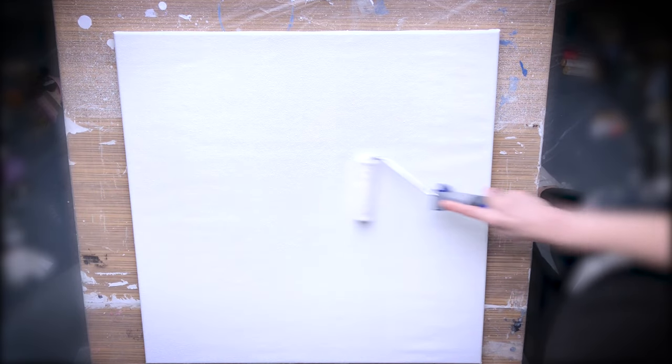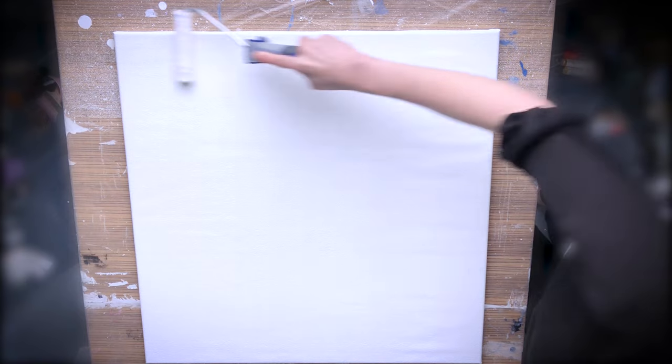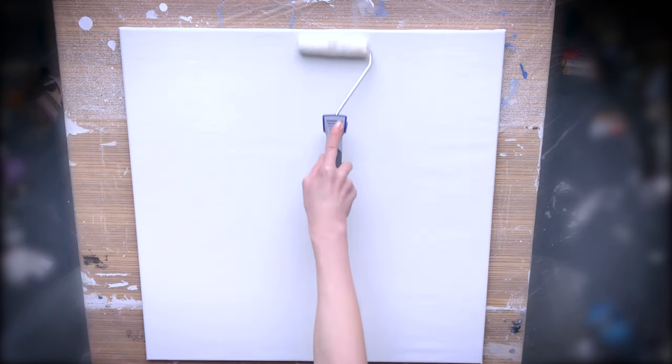Whether you are using a brush or roller, apply every coat of paint in a different direction — horizontal or vertical. This will give you an even color result. Let the first coat of paint dry for 30-40 minutes before applying a second one. If you are wondering why I'm painting a white canvas with white color, believe me, there is a huge difference between painted and unpainted canvas. Apply more layers as needed, but don't forget to wait until the previous coat of paint is dry.